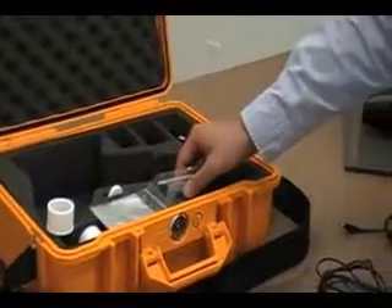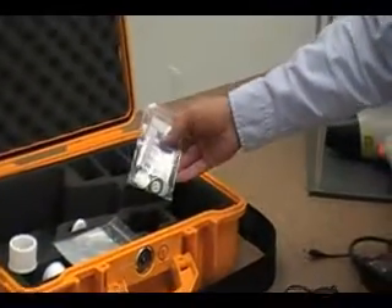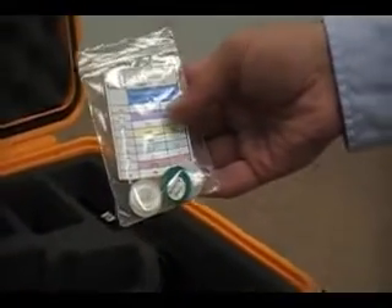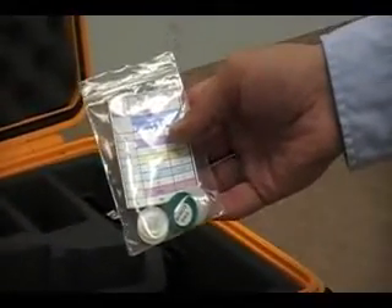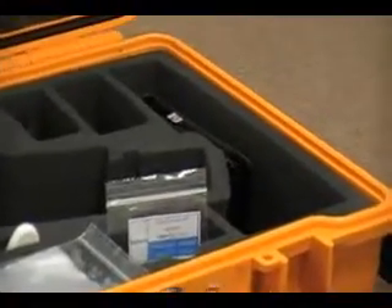Our handheld analyzer is very popular with hazardous substance testing, so we include hazardous substance reference standards with every HS software package. The unit is also very good with alloys and precious metal analysis.